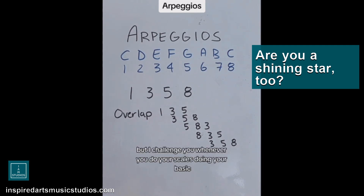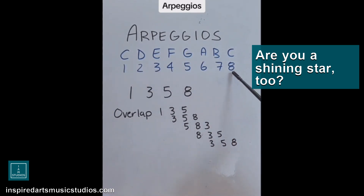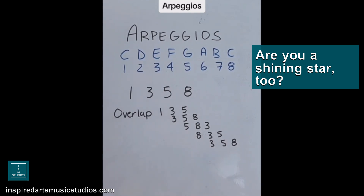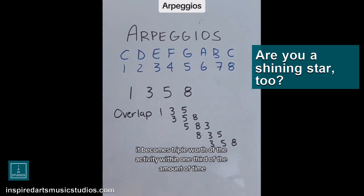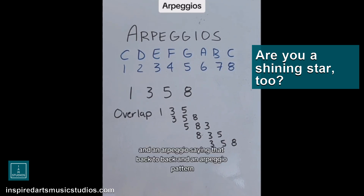I challenge you: whenever you do your scales, do your basic one, two, three, four, five, six, seven, eight, eight, seven, six, five, four, three, two, one — your basic scale ascending and descending. And then immediately after, do a blueberry triplet pattern: blueberry one, blueberry one. If you add some rhythm notation to it, it becomes triple the activity within one third of the amount of time. If you do your scale ascending, descending, and an arpeggio pattern back to back, you'll get triple the activity, and it will literally create a more fundamental activity as well. Good luck.